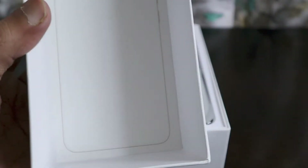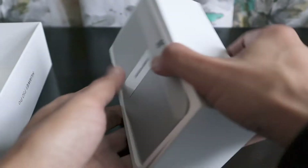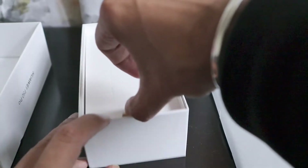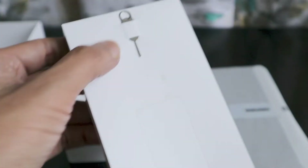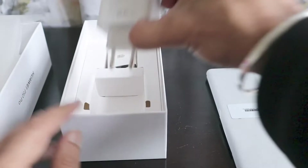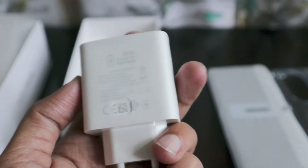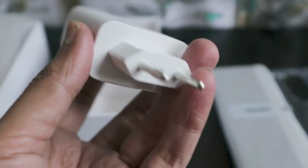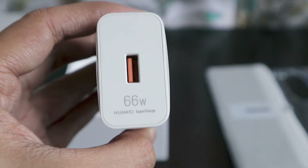Let's check the contents of the package. There is a nice design on the cover. Keeping the smartphone aside for now, the box comes with a SIM ejector pin and a silicone case for the smartphone — it's a clear silicone case that will definitely protect the phone. Then we have a power brick — a Huawei Supercharge, maximum 66 Watts.